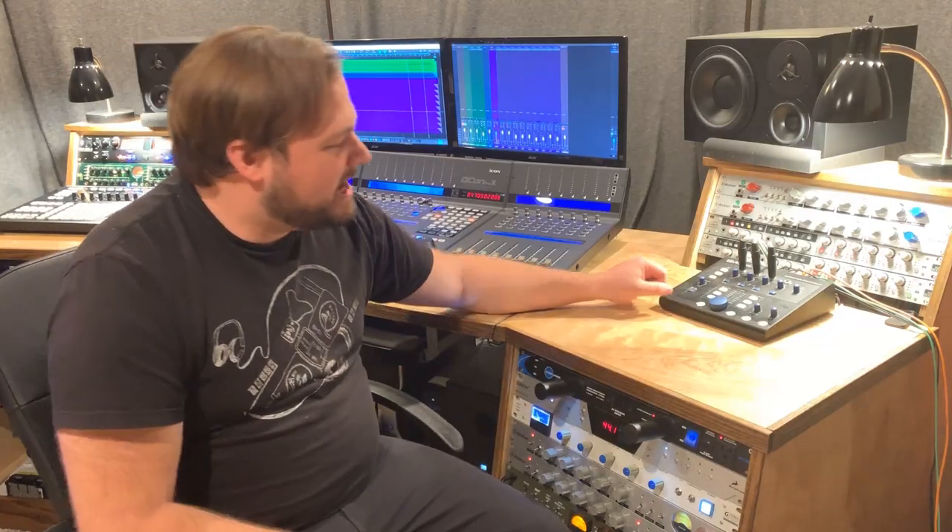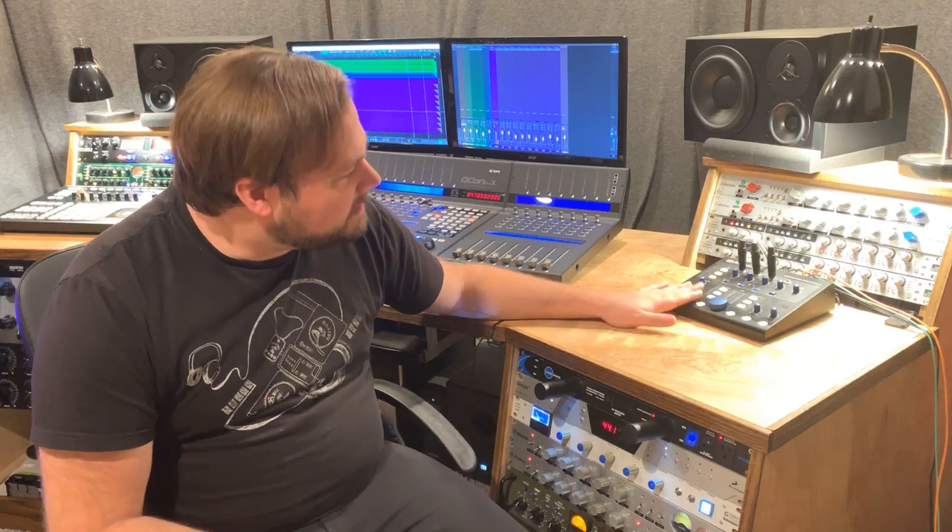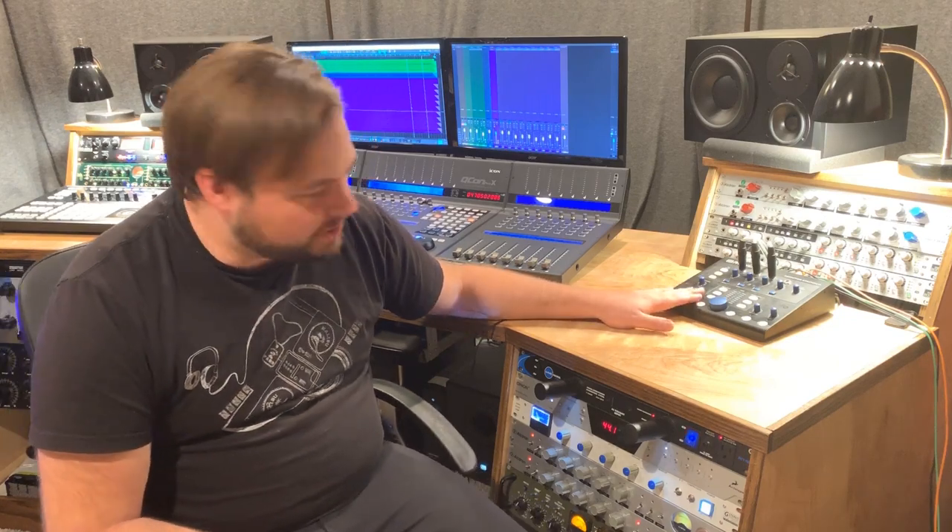Hey guys, what's up? Producer-Engineer Alex Scott here with Concordini.com. Thank you so much for checking out another one of our gear review videos. Today we're taking a look at another super critical part of my studio — this is my PreSonus Monitor Station Version 2.